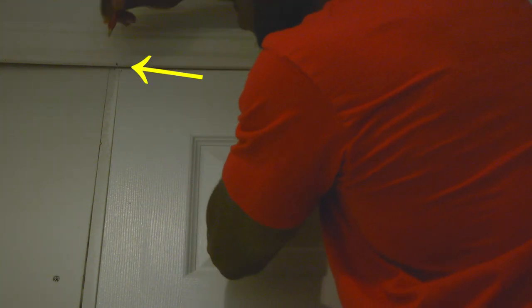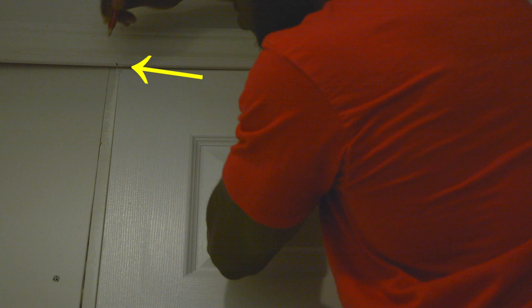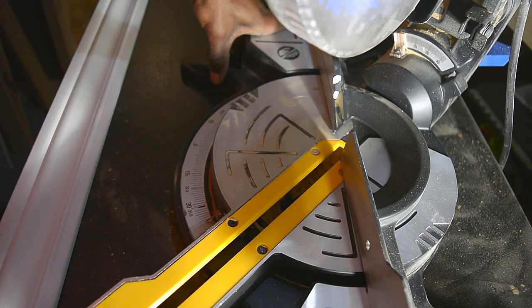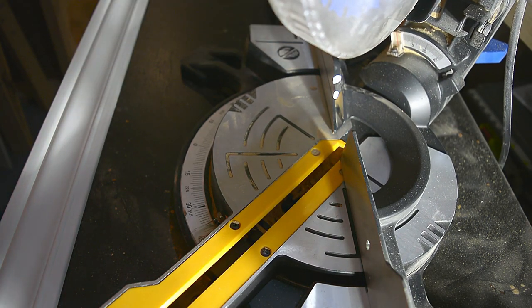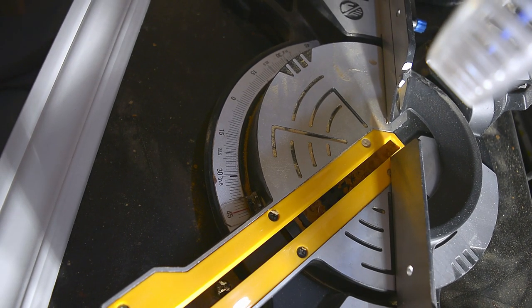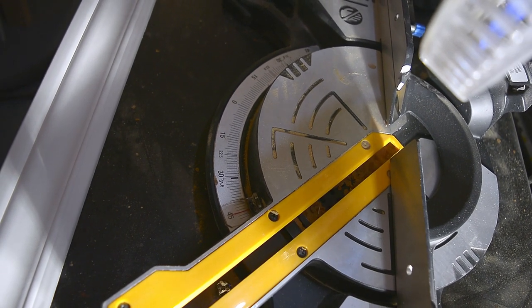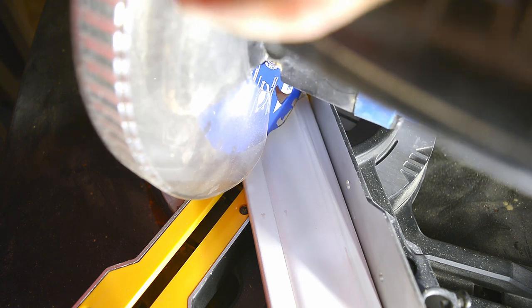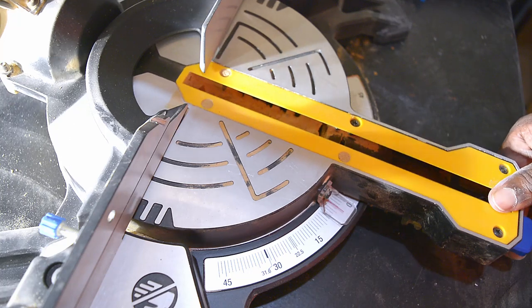It's a good idea to cut the trim so it's easy to maneuver. I'm making my mark at the bottom of the trim at the corner of the inner part of the door frame. To make this cut, I adjust my miter saw to a 45 degree angle. This is the first cut of the top trim.